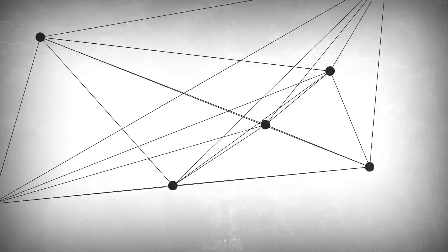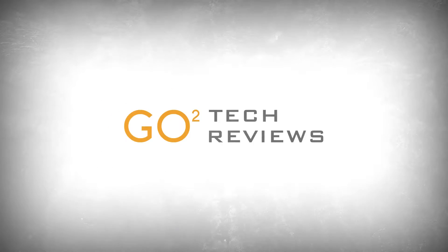Hello and welcome to another episode of GoToTechReviews. Today we're going to be taking a look at the Fractal Design Define S. It is a mid-tower ATX case loaded with features that enthusiasts will appreciate, all coming in at a very reasonable MSRP of $89.